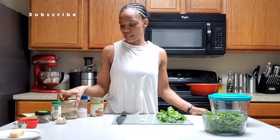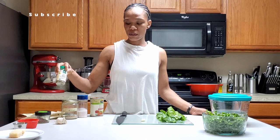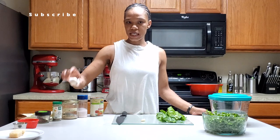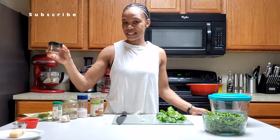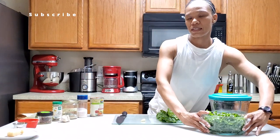A tablespoon of Italian seasoning — you can use a teaspoon, that's what the recipe calls for. A teaspoon of black pepper, and I'm gonna have three cloves of garlic. I'm gonna use some pepper flakes to taste because I like it a little spicy. I also have some Parmesan cheese here.